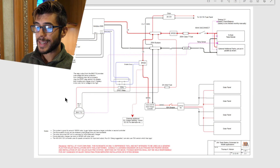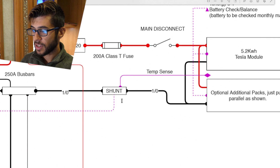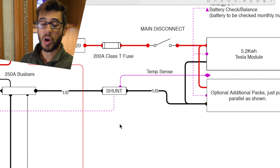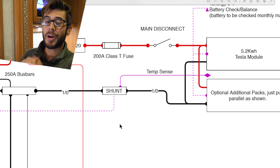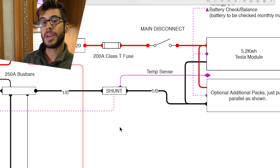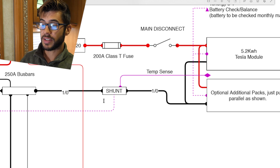So what has changed in this system aside from the extra disconnect that we added? It is the BMV 712 battery monitor that we installed. The BMV 712 is shown right here in the schematic and it has a purple dashed wire that comes over and connects to the shunt, which measures all of the current in and out of the battery. What is different about the BMV 712 is that it has a temperature sensor probe that you can plug right into the shunt itself.